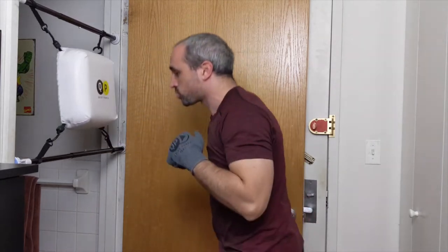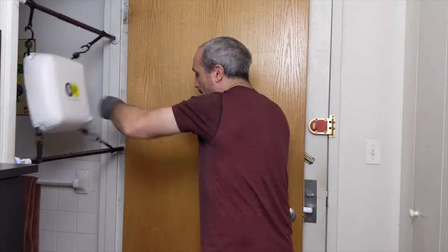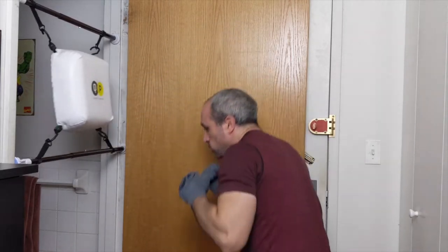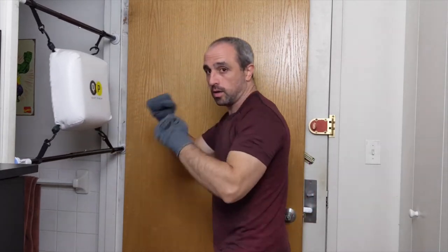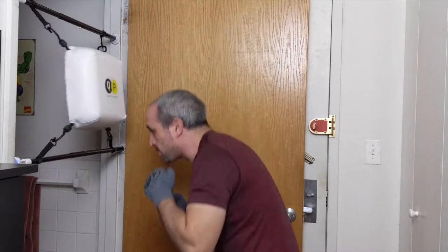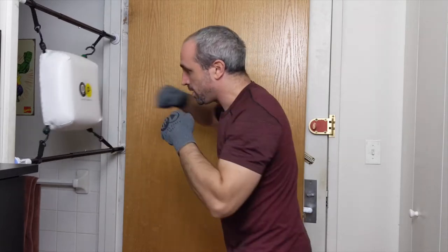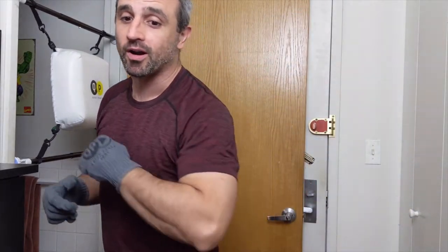Good rhythm, good pace — 15 seconds. One more time — give me straight shots, five seconds to go. Three, two, and one. Beautiful work. Just give me some slips — working side to side, think of crunching, crunching. You guys are awesome at home.